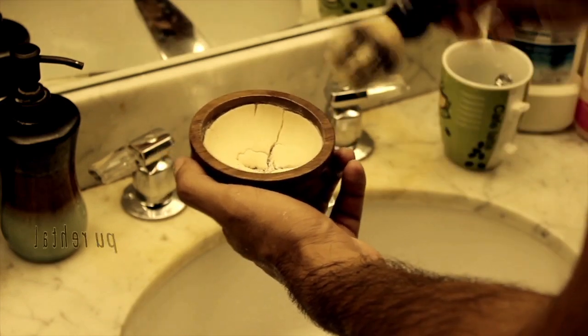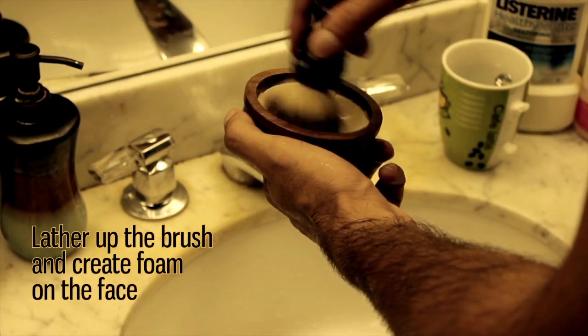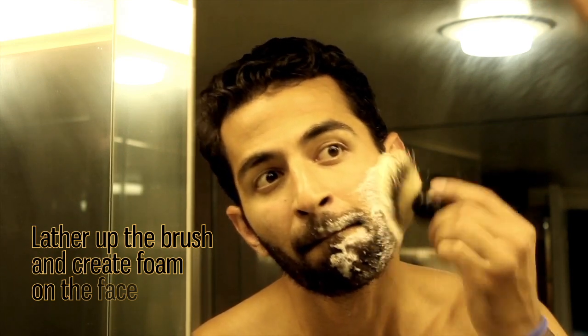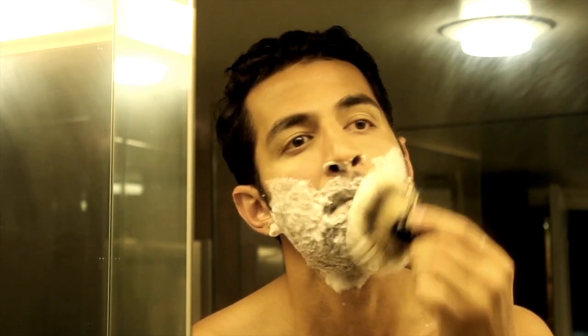Once I've rinsed my face, I go ahead and lather up the brush. I rub it into the soap dish and start to create foam on my face. I do this for about a minute just to get a nice thick foam.